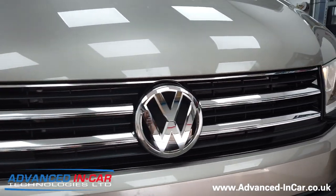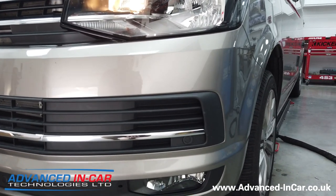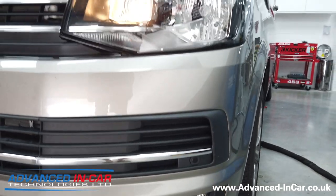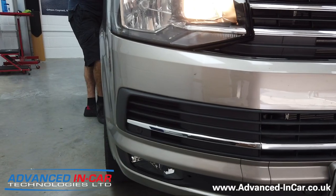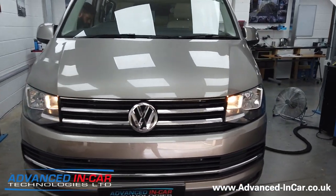We've then fitted, in conjunction with the front OPS, the Caravelle chrome strip that runs all the way through from the right to the left — as you can see it there. It's a really nice, simple modification that does really sort of zhuzh up the front of this vehicle.